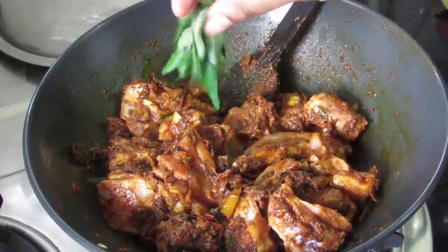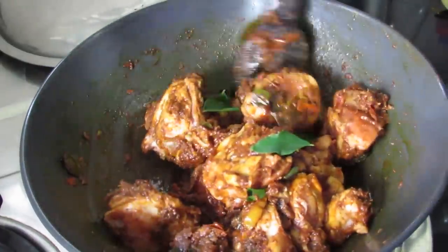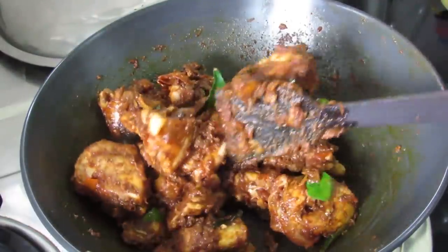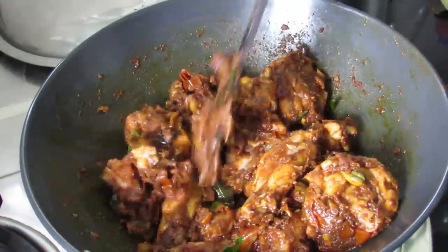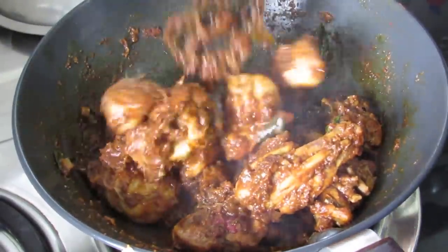And yes, more curry leaves. Mix well. Make sure you stir the chicken on and off so that it does not get stuck to the pan. It's about 10 minutes now and the chicken is almost cooked — three-quarters cooked.